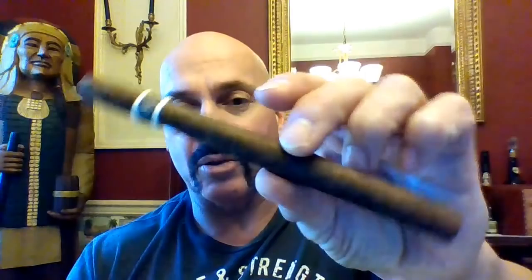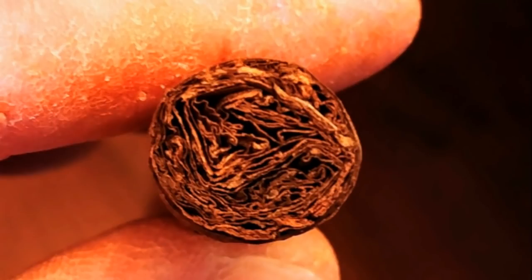It's 7x38 — quite long, quite thin, quite dark. There is the density. It actually has a good feel in the hand for a Lancero. It has a little weight. This cigar is made of a Connecticut Broadleaf wrapper, a Cameroon binder, and Nicaraguan filler. As I said, it's 7x38.